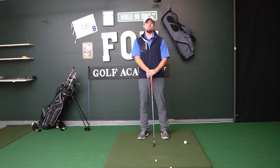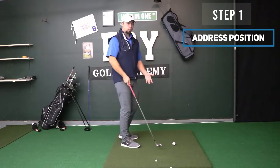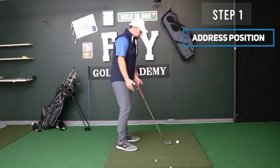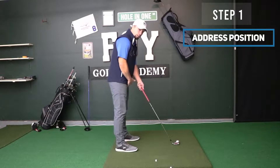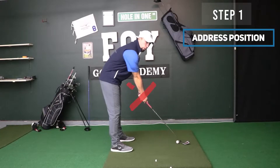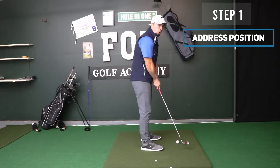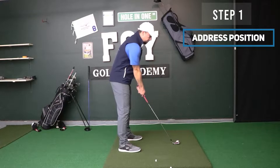Step number one is the address position. The address is when we set up to the golf ball before we actually start the swing. We're going to focus on a few different things: how far away we're standing from the golf ball. We don't want our hands reaching way too far out, but we also don't want to stand too close where our hands are smashed against our body and we can't get our arms to rotate around our body properly. Find that comfortable distance from the golf ball.